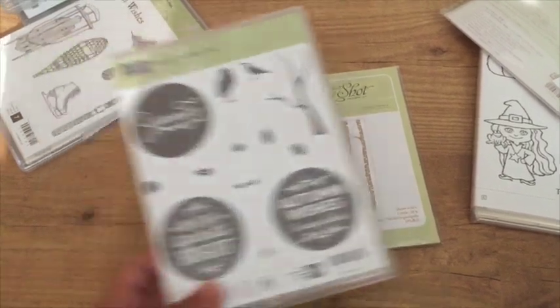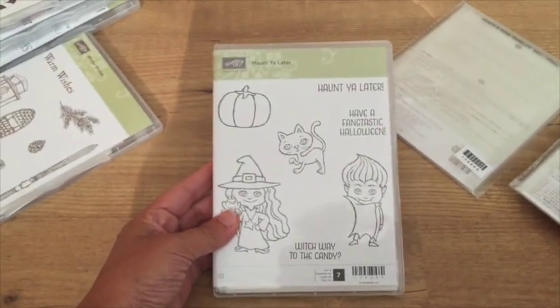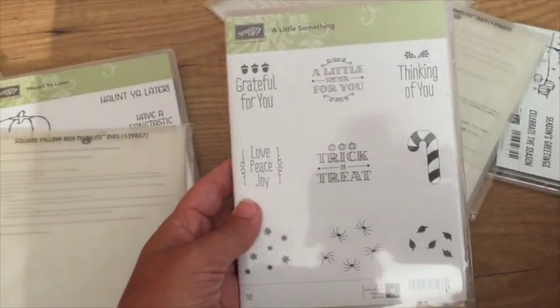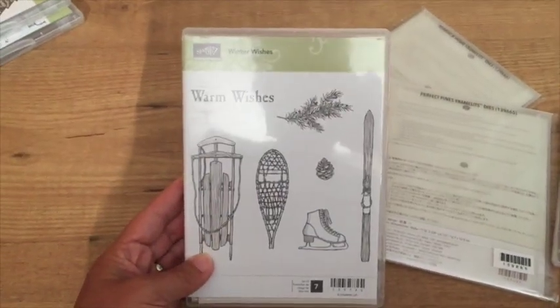I totally got suckered in and got this Halloween one called Haunt You Later — great for kids' Halloween things for their classmates. To go with that I got a new square pillow box thinlets die. The coordinating stamp set for the pillow box is called A Little Something — you could use it for a bunch of different things. And this one is a bit more of a traditional Christmas set — it's called Winter Wishes, and I think it's gorgeous.